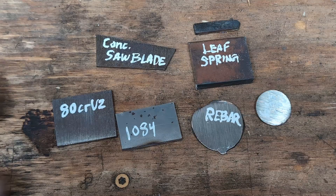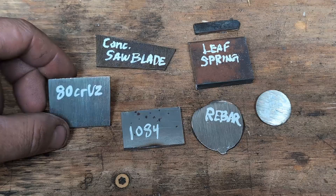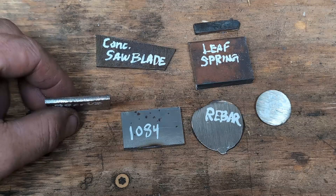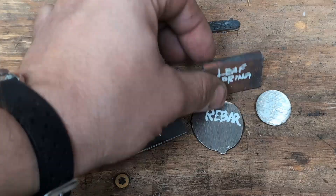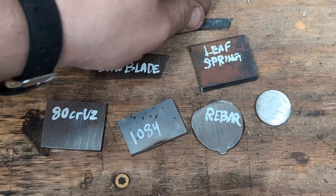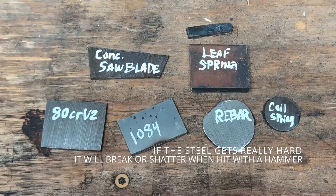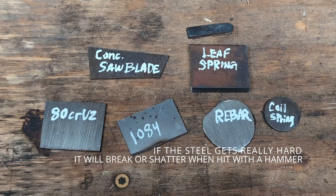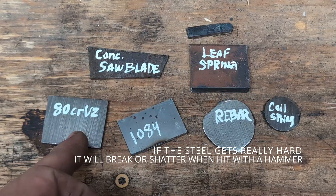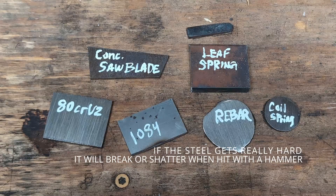I've cut a bunch of pieces of these different types of steel and got them all about the same thickness, give or take, except for the leaf spring — I cut a cross section of that about the same thickness as the others. I'm going to heat them in the forge, quench them to get them as hard as I can, then break them apart to see the grain structure and do a spark test.